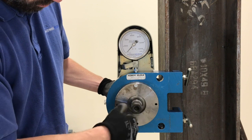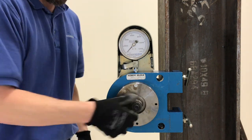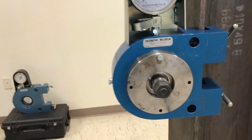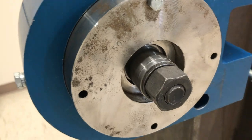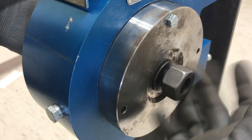When testing with a bolt tension measuring device like the Skidmore, it is important that the fastener assembly being tested has the appropriate amount of thread stick out. Most specifications state that the end of the bolt be at least flush with the nut to be considered properly engaged.